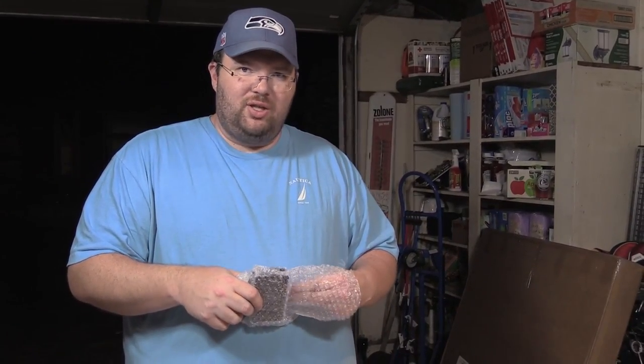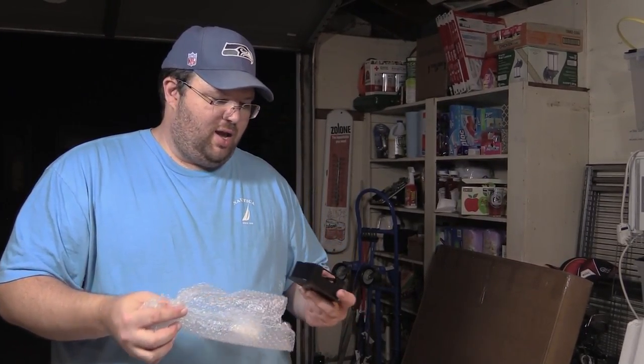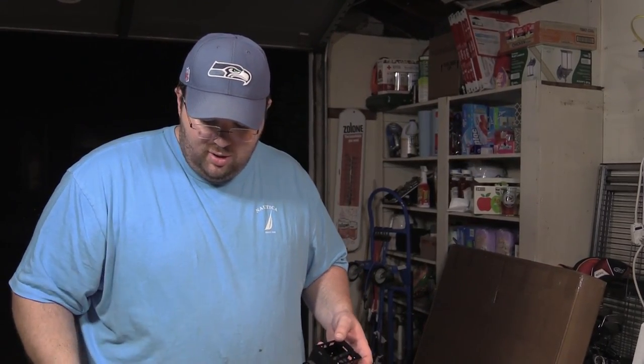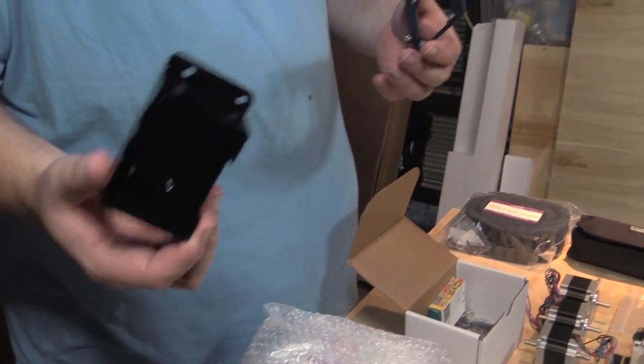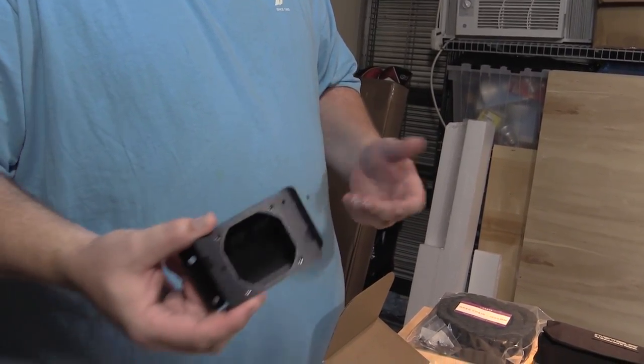So this is the board itself, the controller board — it's a G-shield, so it's obviously a custom board. Rule number one: attach the power correctly, cause it would suck to turn it on wired backwards. I bet the instructions are online. This is the controller box — it's all anodized aluminum, all pre-cut, pre-tapped.